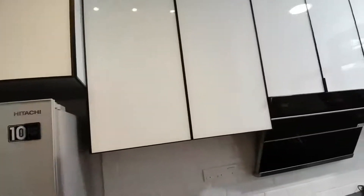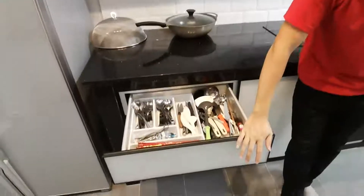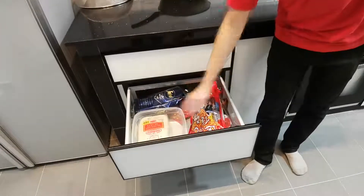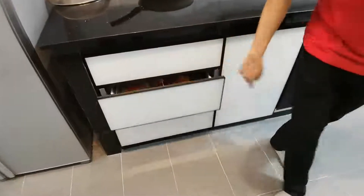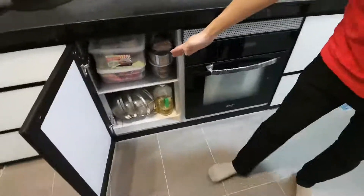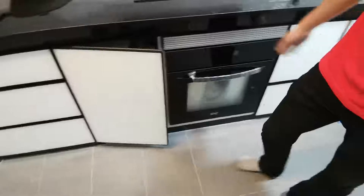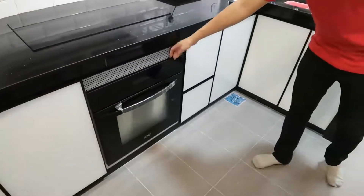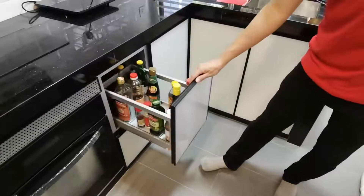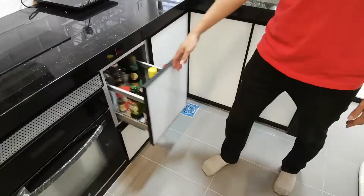Secondly, you can see the soft-close drawer. This is my drawer, inside of the glass one, inside of the shelf. This is the oven — we use the 3A for the board. And this is a soft-close drawer. You can see, all sub-crossed also.